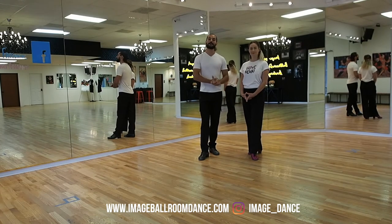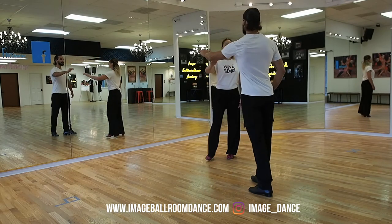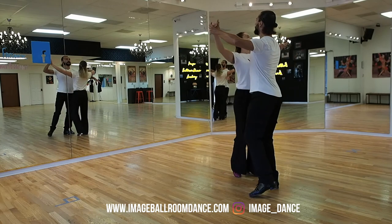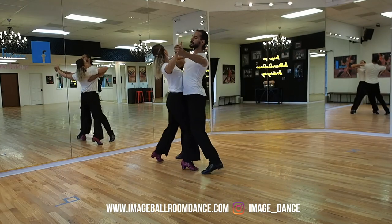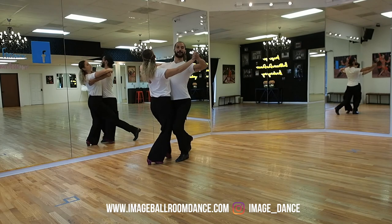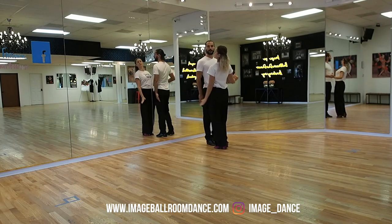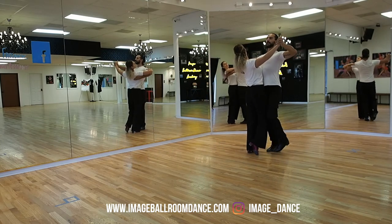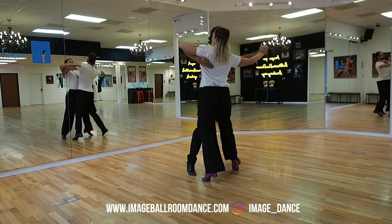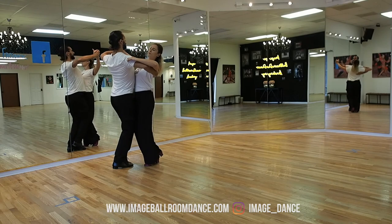I have my partner Veronica next to me, and we're going to demonstrate the step together for you. And one, two, three, and one, two, three. We're going to do it one more time. And one, two, three, and one, two, three.